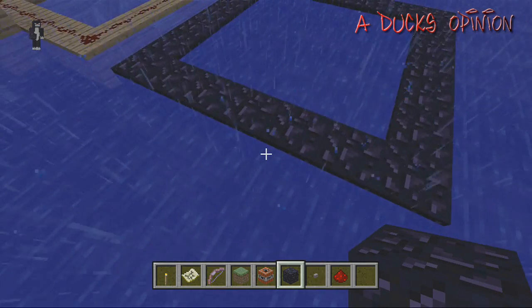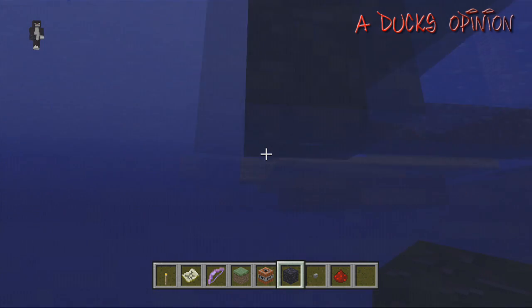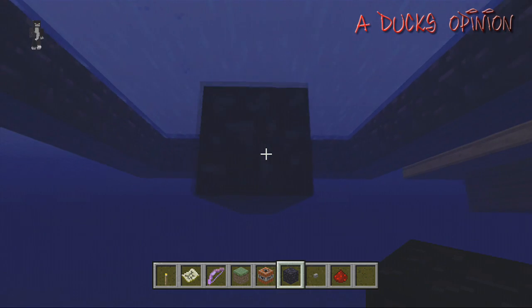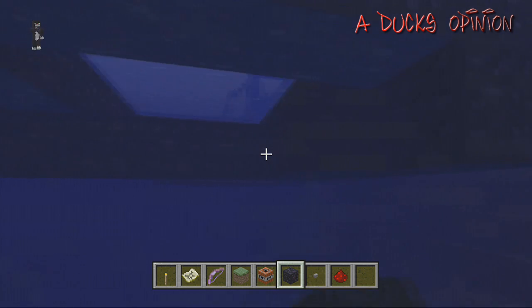I guess it technically doesn't matter where you build the launcher, but we're gonna go into water and it needs a bottom — it needs a bottom for the TNT to be placed. So let's build a bottom. I know I haven't done tips and tricks for Minecraft in a while, and I know you guys probably know how to make these already.